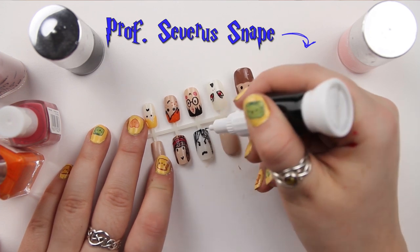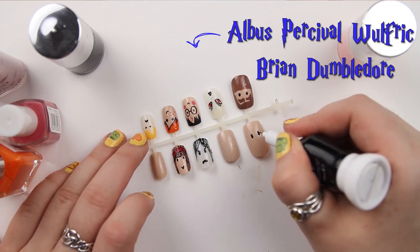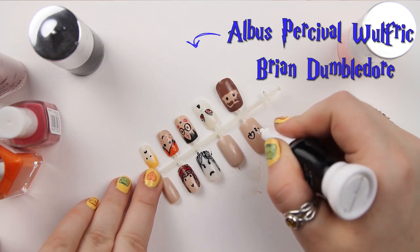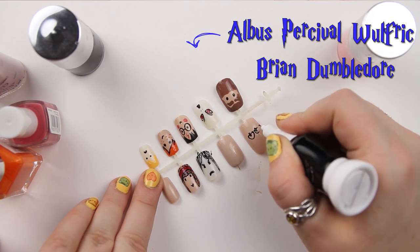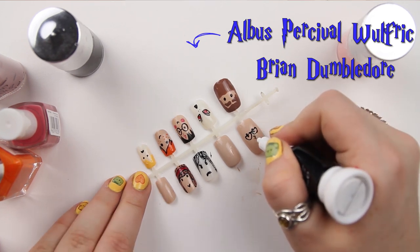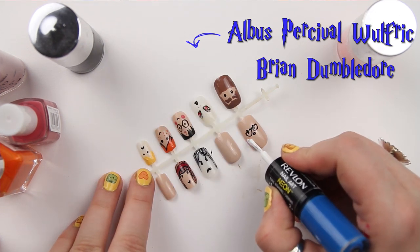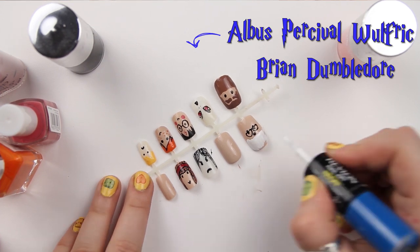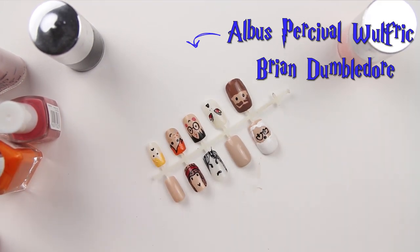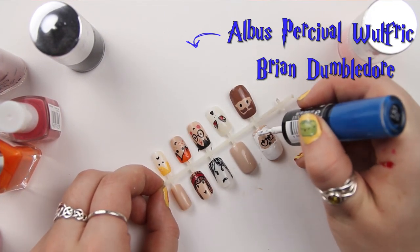Next is Dumbledore — I have to do Dumbledore! I'm doing his eyes and then giving him some Half Moon Spectacles. You can see with these pens how easy they are to draw with. I'm using the Revlon Nail Art Neon white paint to create his beard — it's a very thick white with a strong colour. Then I'm painting him a beard and his hair all the way around, leaving a gap at the top to add his wizard hat, which I did in blue from the Revlon Nail Art.